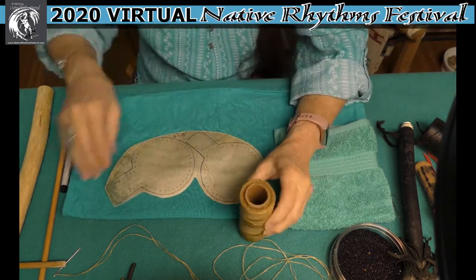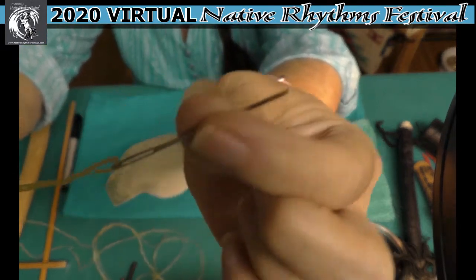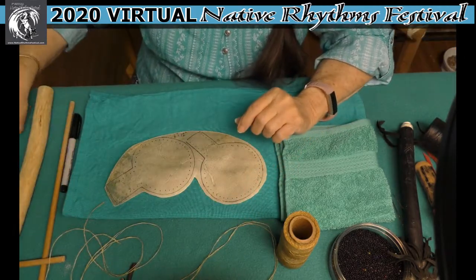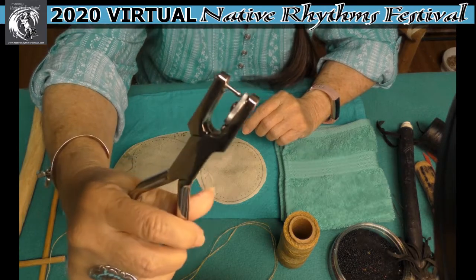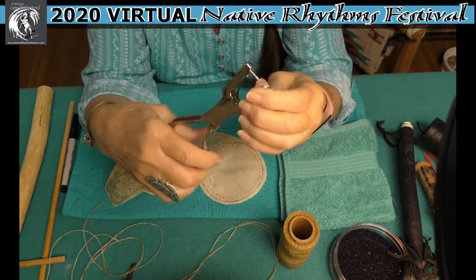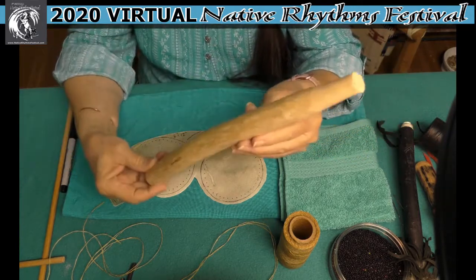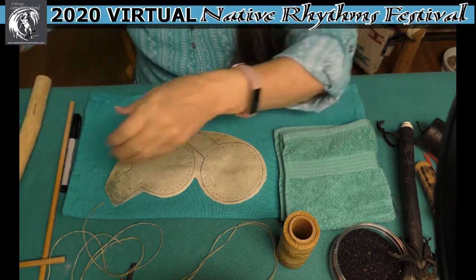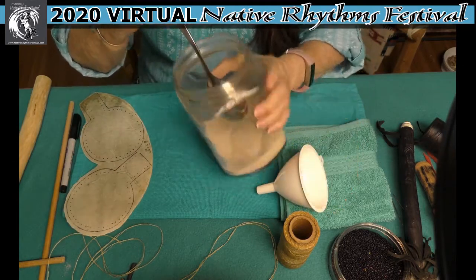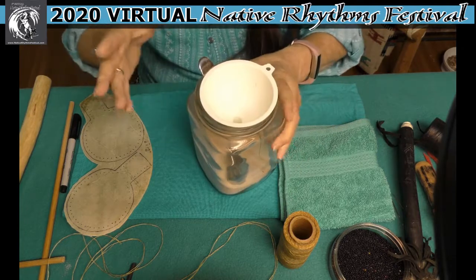I have the rawhide right here and I have my sinew. I like to split the sinew so it's not so thick and it goes through the holes easier. It's already threaded onto a crewel needle — a blunt point needle — and I've already punched my holes. I punch my holes after I soak the rawhide; you can punch them before, but you'll dull your tools. I have my handle prepared to put in after the head is sewn together, and I have my sand — you'll probably need about a good cup — and a funnel. We're going to go through all of this.